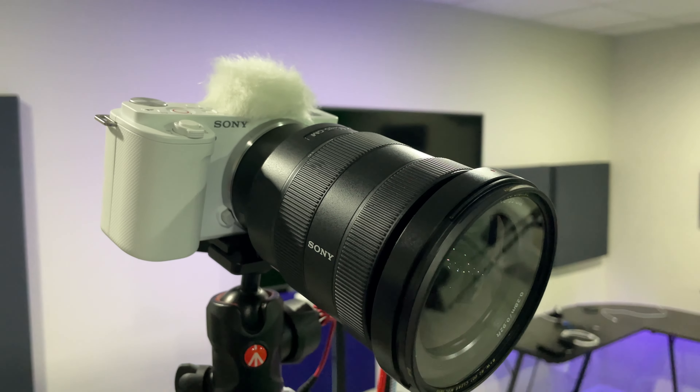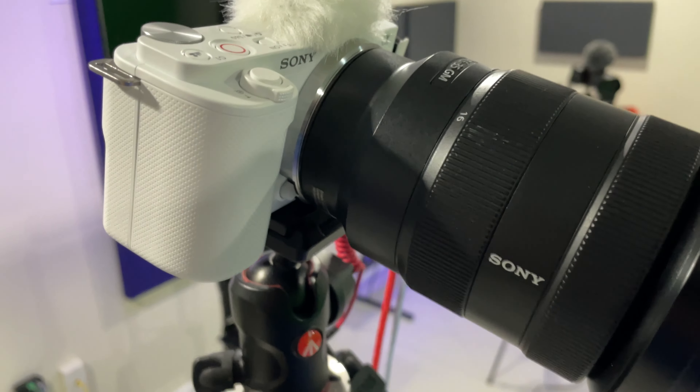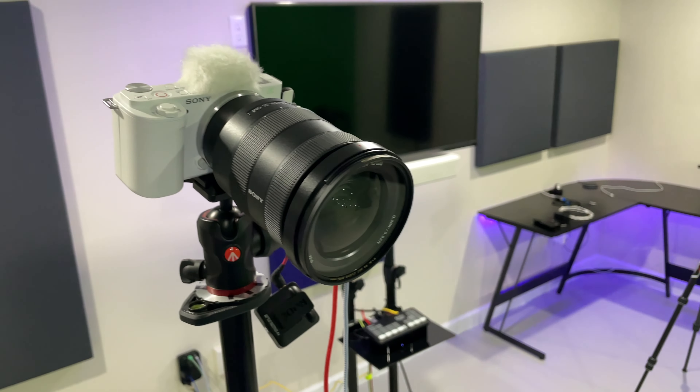Hey y'all, iRick Skye here. Welcome back to my studio and to another video. Today I'm going to talk about the Sony ZV-E10 — that's Zulu Victor Echo 1-0. So what are my thoughts after using it for a few days? Is it a good camera? Is it a proper Sony Alpha camera? These are my thoughts.